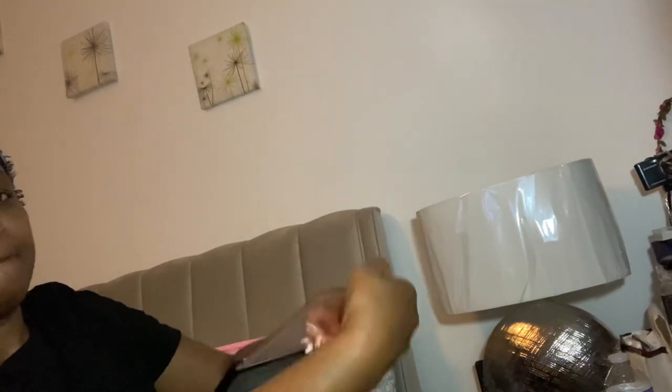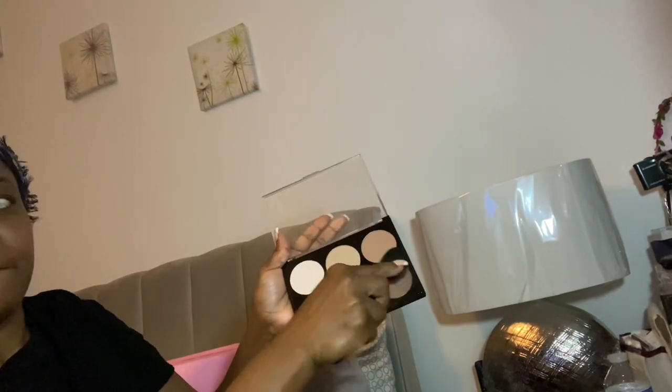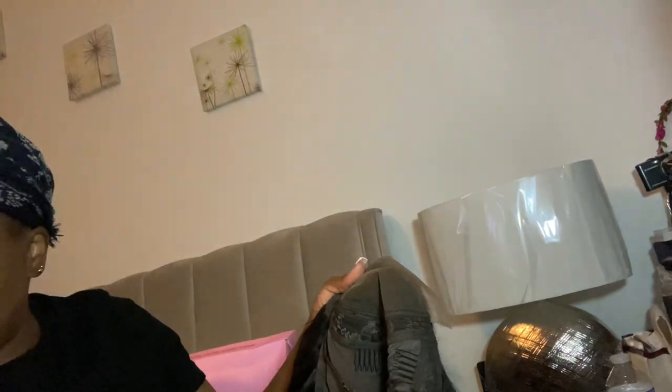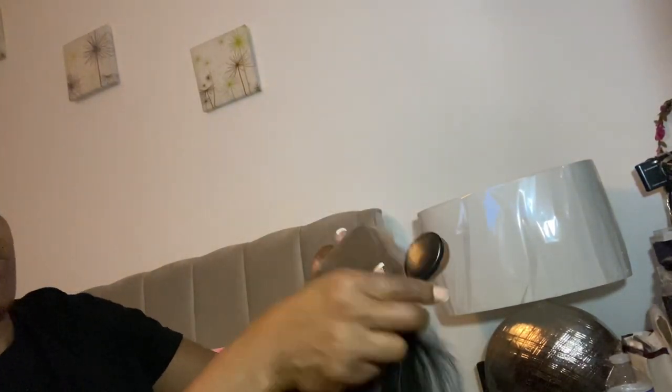I got it open. I'm going to use the darker shade to put on the frontal so that it can match my skin tone. I'm taking my time because this girl is not a professional, but I try to do my wigs myself because you have to save money. You know, I'm working hard.